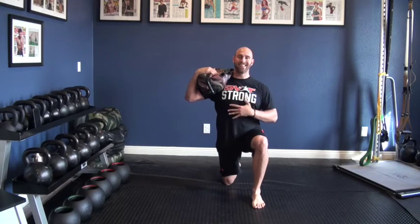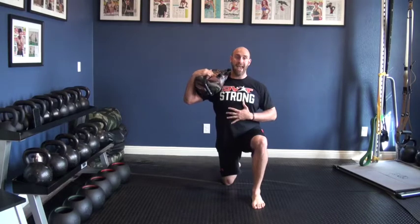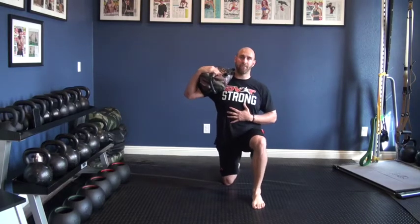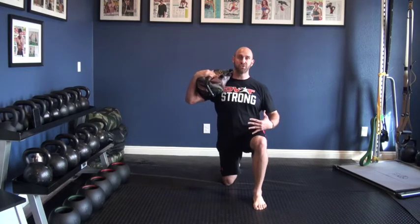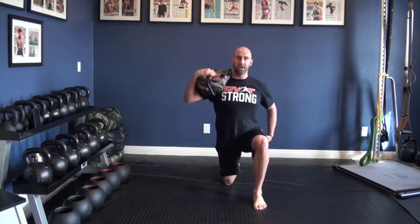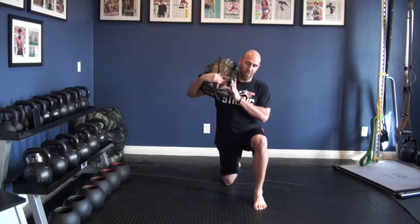With the ultimate sandbag, the nice thing with the arc press is: A, it's a one-arm exercise; B, it becomes a push and a pull; and C, you get that frontal plane stability. By being half kneeling, you're already introducing the ability to resist frontal plane forces, and with the weight movement, you'll have that asymmetrical position moving back and forth.